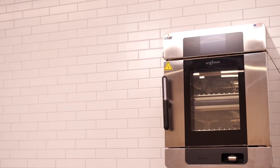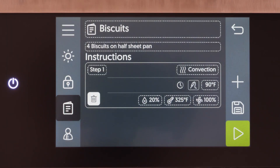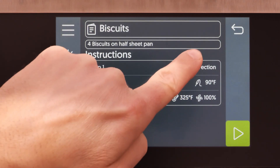This video shows how to lock and unlock recipe editing or the settings screen on the Converge Oven with simple control. To lock recipe editing or the settings screen, do the following.